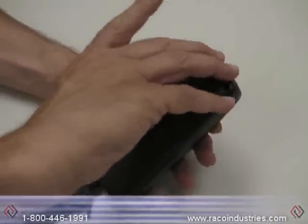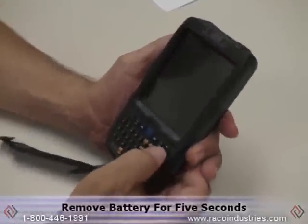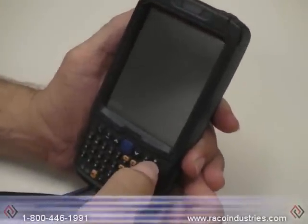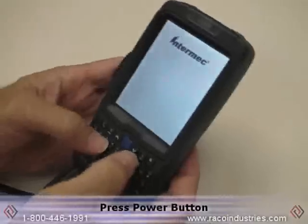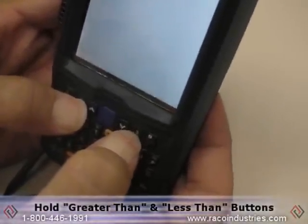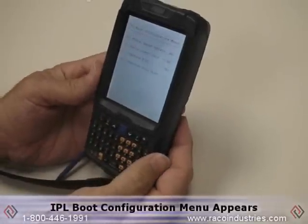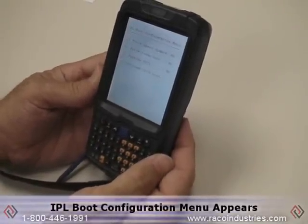To perform the clean boot, remove the battery, which will take all power from the unit. Wait five seconds, reinstall, press the power button, and when the screen pops up with Intermec, press and hold simultaneously the greater than and less than signs. That should generate the IPL boot configuration menu.